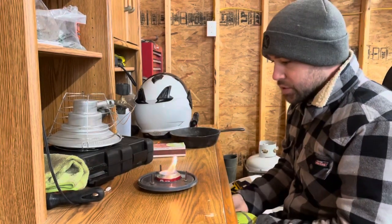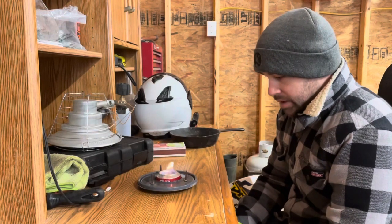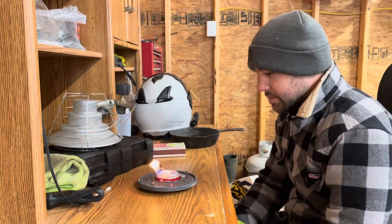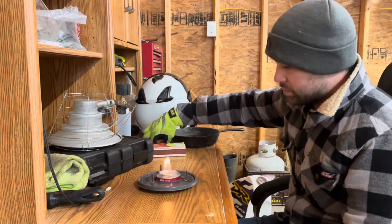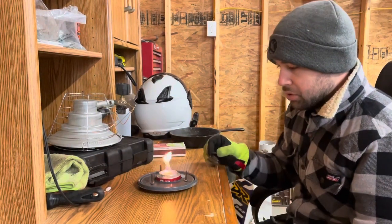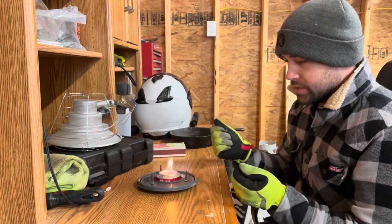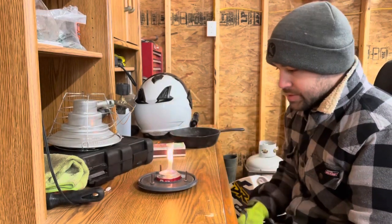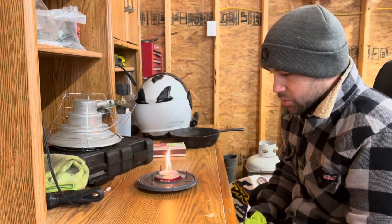It might not show up super great on video — it's not super bright in here — but there's a flame burning in the middle. The idea from what I've seen is you let it get fairly hot, then you take a coin and drop it over the center holes, which forces the plume to come out of the outside holes — assuming this is going to end up working like it should.